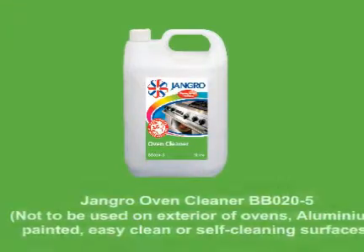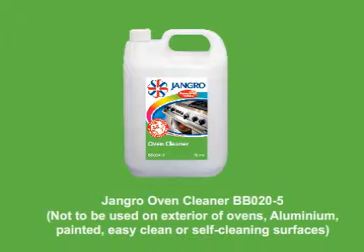Not to be used on the exterior of ovens, aluminium, painted easy clean or self-cleaning surfaces.